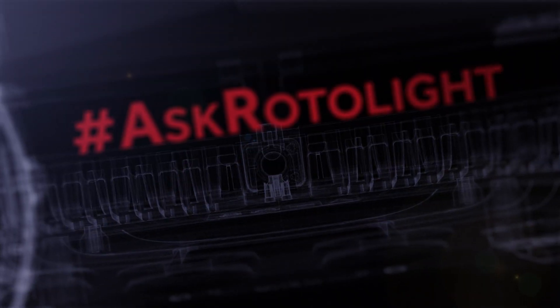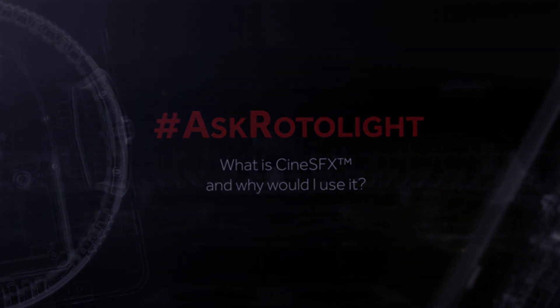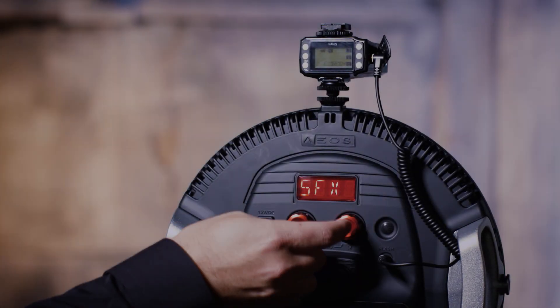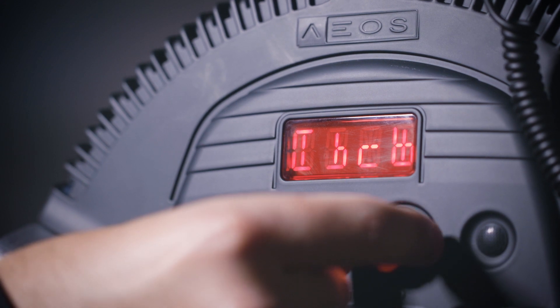Hey, I'm Rod Aaron Gammons from Rotolight. I'm going to be answering the question: what is CineSFX and why would I use it? One of the really unique features with the Rotolight EOS is that it has a customizable suite of cinematic special effects, or CineSFX, included within the light.